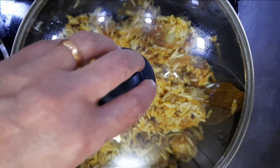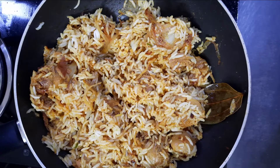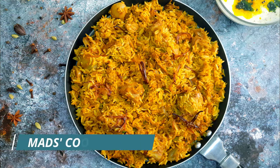The Kathal Tawa Palao is ready to serve. Garnish with fried onions and serve it with dahi tadka. For more such recipes, follow me at Mad's Cookhouse and be sure to like, share, and subscribe.